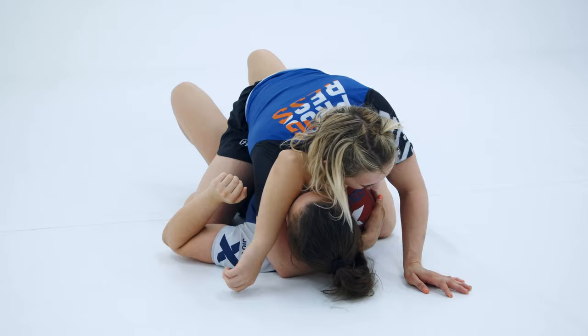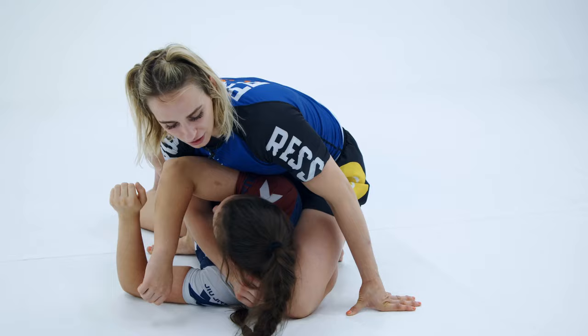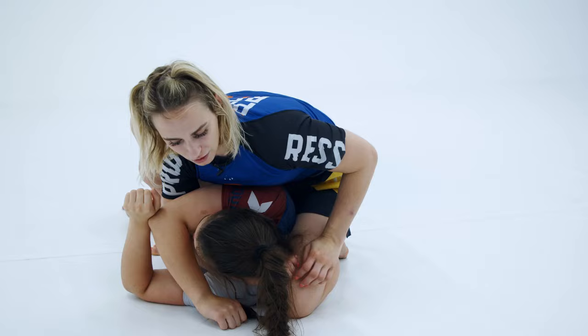As she turns in this direction I go to what we call technical mount, where I prop my knee underneath her body making a wedge. If she tries to go back flat, I'm going to be able to force the back take — switching from mount, catching the kimura control, and transitioning to the back take.